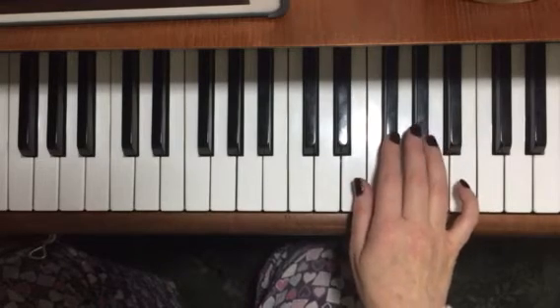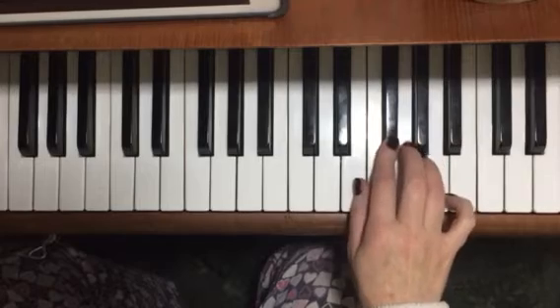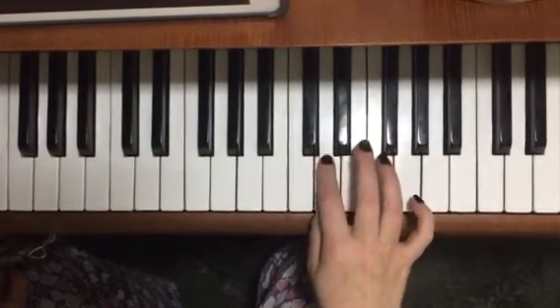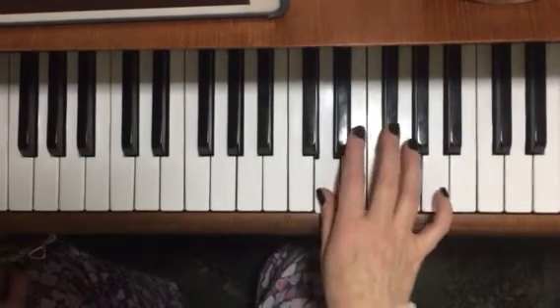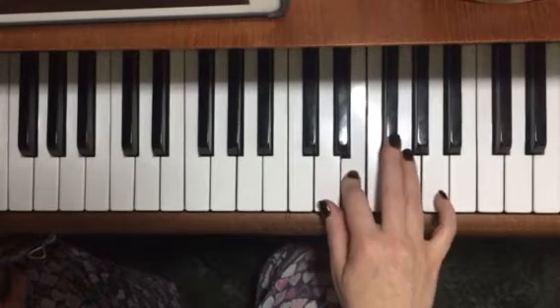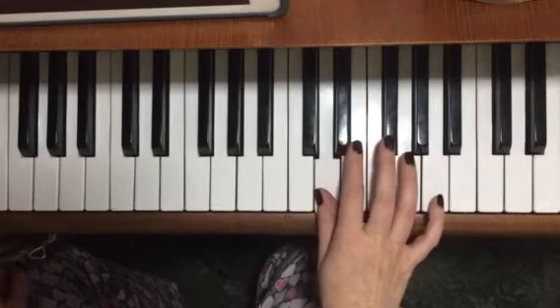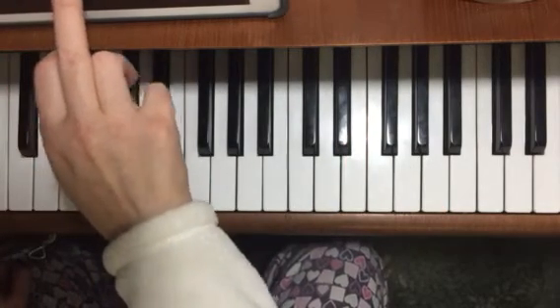And we go back down to D: D, E, D, D, G, E, F sharp, F sharp, G, E, D, D. So that's bar nine, ten, eleven, twelve.